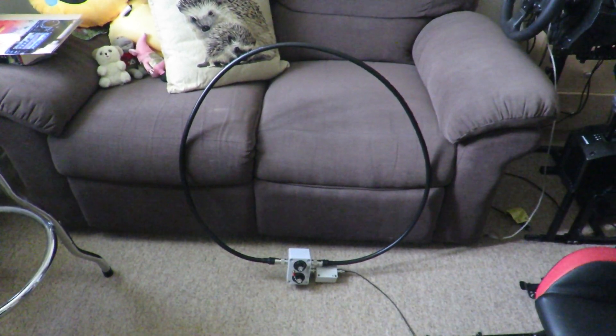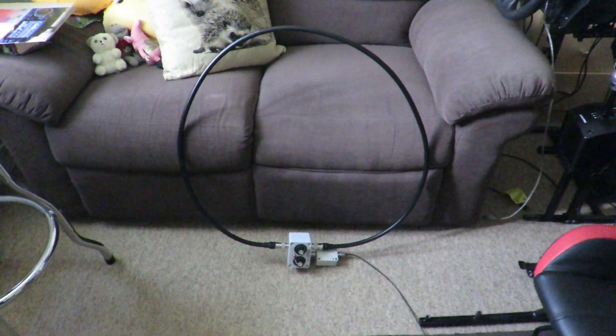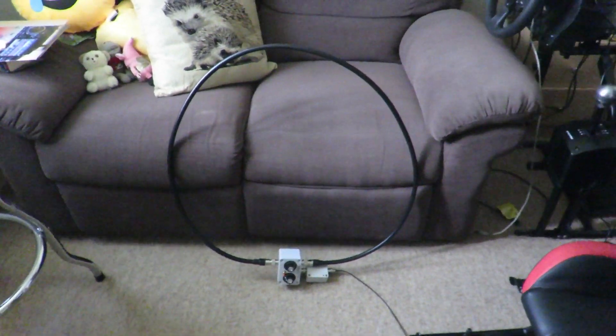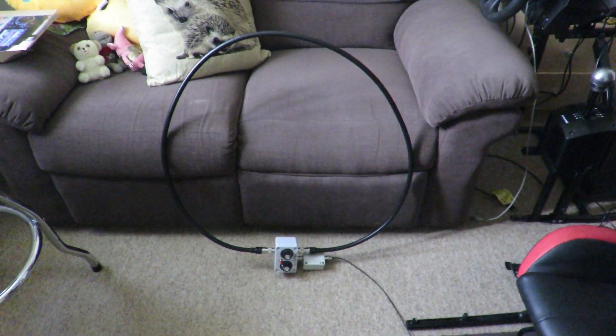Hello everyone, my name is Mad Radio DX UK, Mike 7 Echo India Whiskey. I want to welcome you to this video where I'm showing my magnetic QRP loop antenna that I use for FT8 transmitting and decoding.